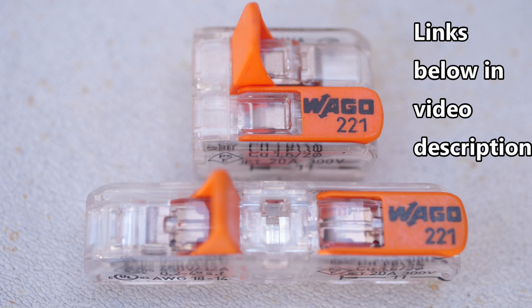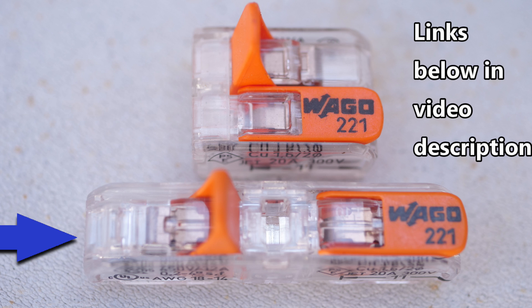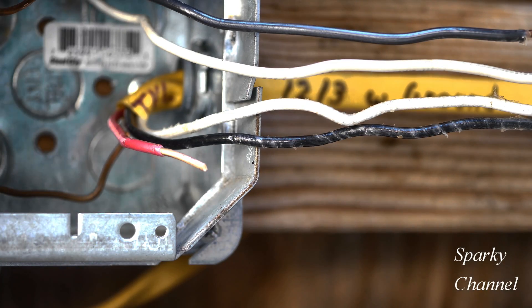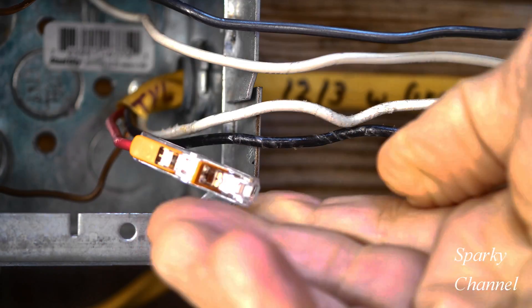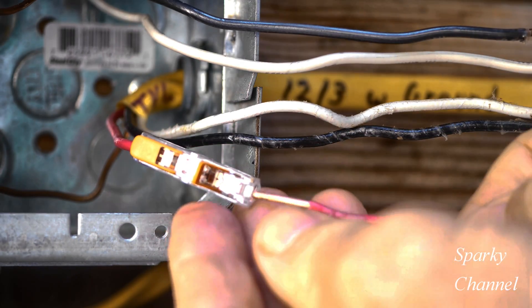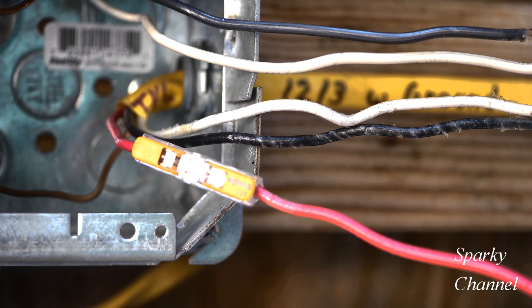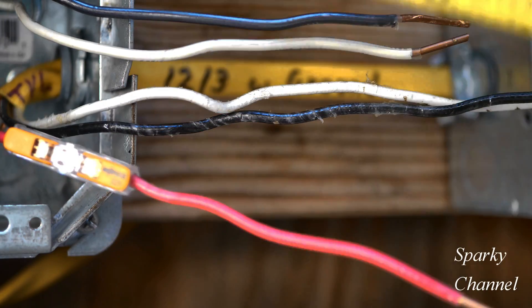My two preferred splicing devices would be the two-connector Wago lever nut and the two-connector Wago wire splicer. Of the two, I prefer the wire splicer and I'll show you why. First we'll strip the wire. Here's the Wago splicing connector — just put it on and click it down, and then here's our pigtail, put it in and click it down. You're spliced, you're ready to go. We are well beyond three inches over the edge of the mud ring.